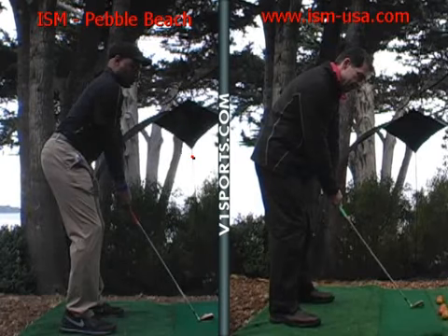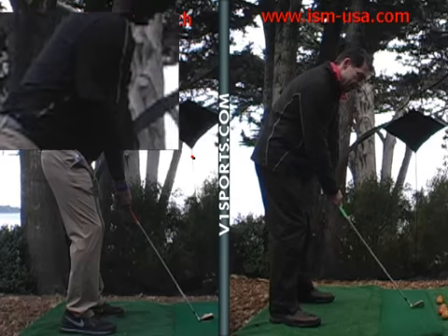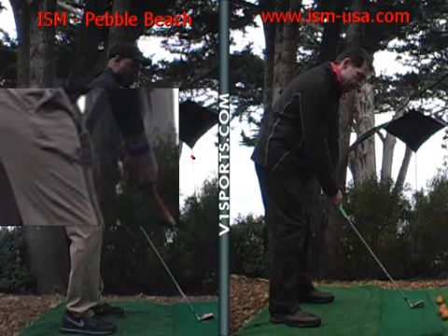Posture is very good. Great head position. Spine angle is very straight — it's one of the best postures I've seen this week. Nice knee flex. Your arms are hanging down in a nice neutral position.